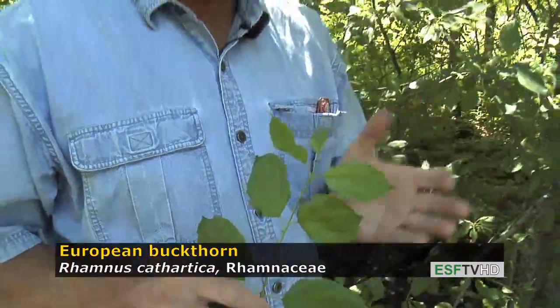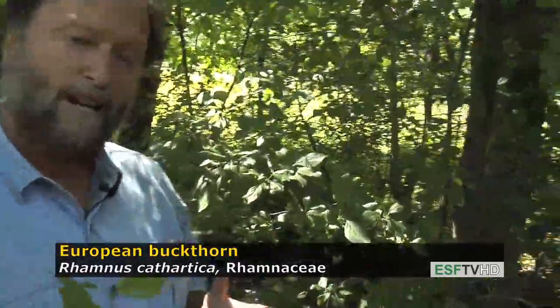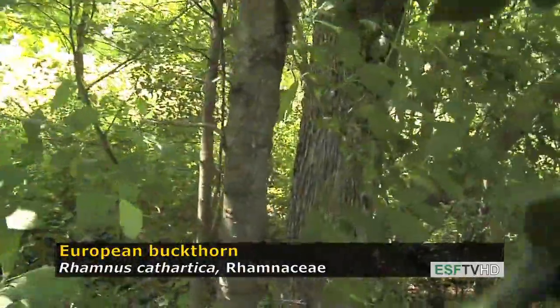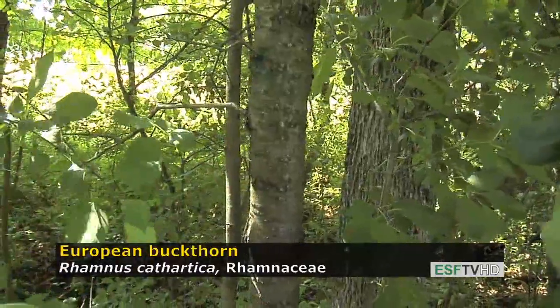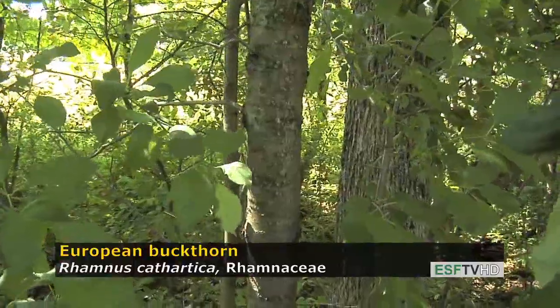European buckthorn has no fall color and really no ornamental value. It does have a bark that's fairly distinct — it reminds a lot of people of cherry in that it's rather shiny, but it's not black like cherry; instead it's quite gray in color with very prominent horizontal lenticels. With age, the bark becomes darker and very scaly.